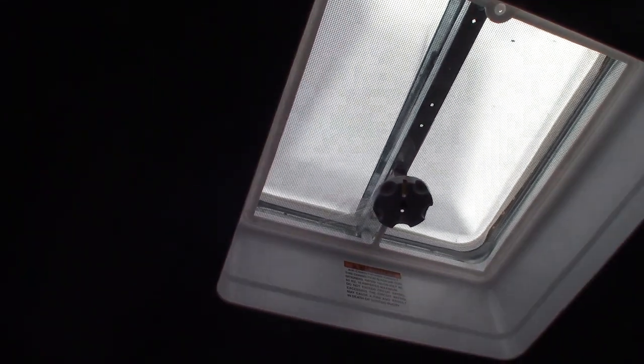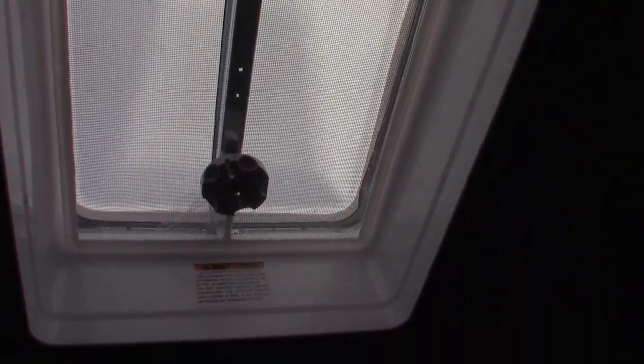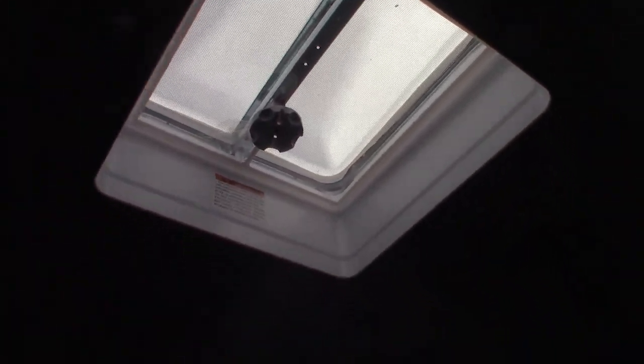This sticker is telling us this is a 50-amp system, and that's because this is pre-wired for a second air conditioner — the air conditioner would fit right in here. We install those all the time, so if you're ever interested in getting another one, it's set up for that. You can add a second AC if you want.